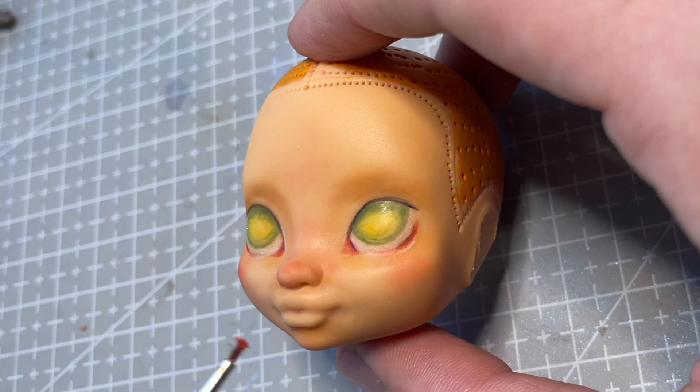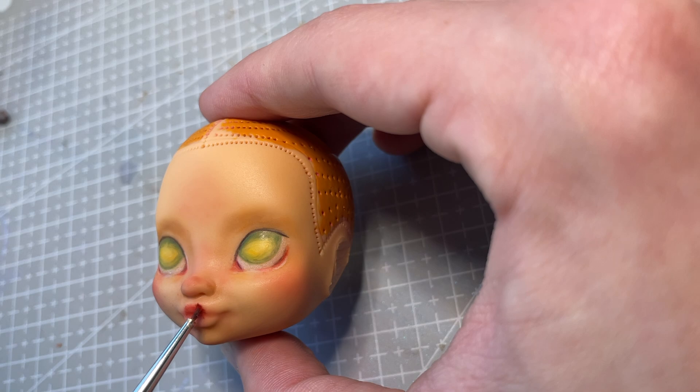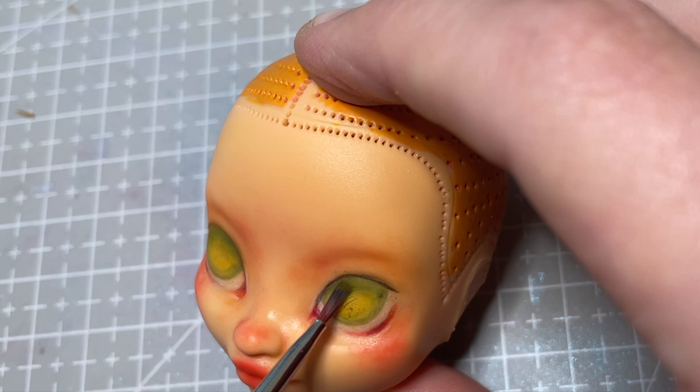I also add red to her lips. To help enhance the gradient of her eyes, I go in with some chalk pastels in green and yellow and blend them together.